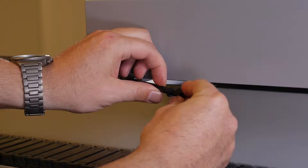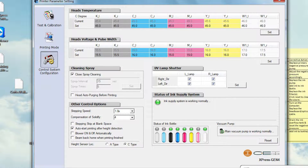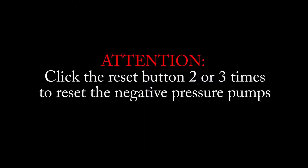Replace the cap onto the overflow tank drain tube. Go to the CET controller and go to the control systems and configuration page. A reset button can be found in the lower right corner. Click the reset button two to three times to reset the negative pressure pumps.